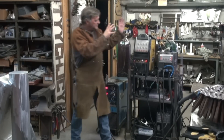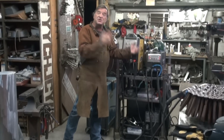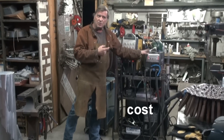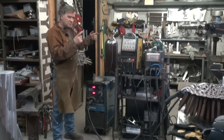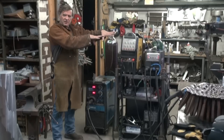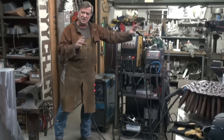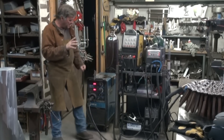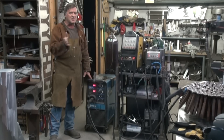Smaller, lighter, easier to carry, cheaper — about $1,000 right now brand new for the inverter, for the Longevity inverter multifunction machine, about $1,000 on the website. When I bought this Miller, if I remember right, it was just under $4,000.